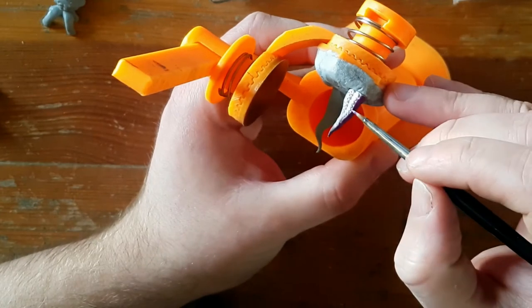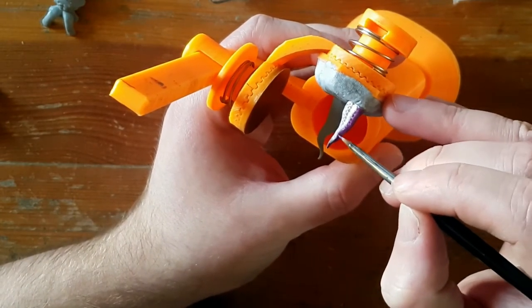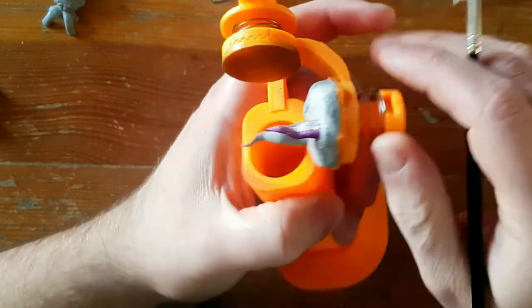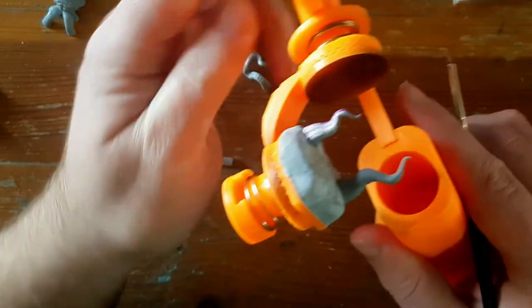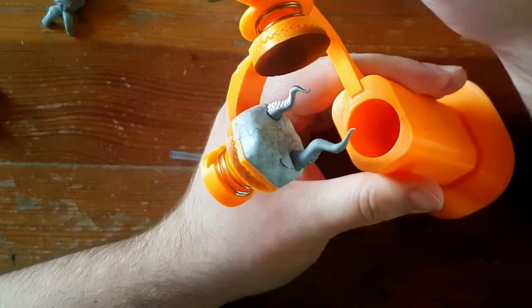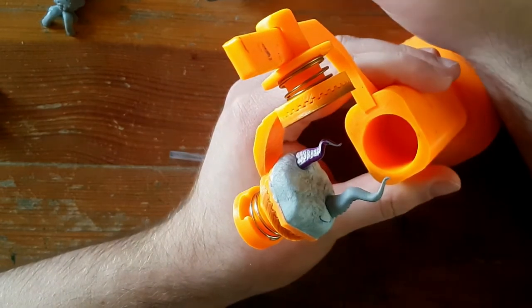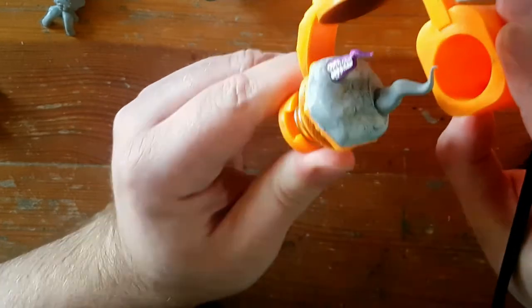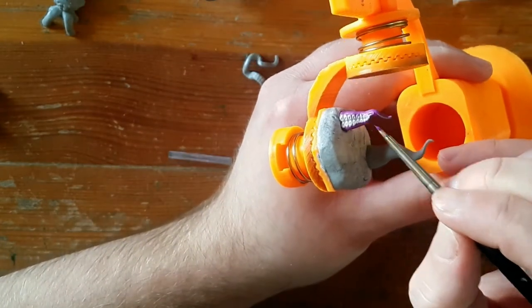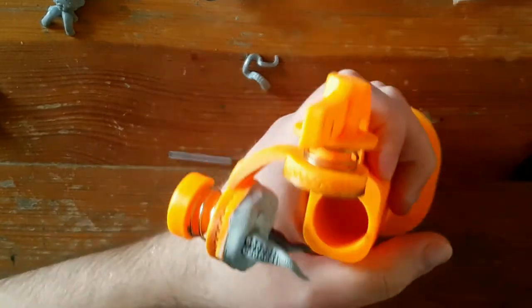Purple is one of my favourite colours, but I rarely paint anything that warrants purple. For a Kraken, well, that can certainly be purple. I even used my favourite technique of wet blending in some pink for some highlights, and also base-coating pink on the underside of the tentacles and wet blending the transition — an appropriate technique for an oceanic monster whose entire existence is wet.